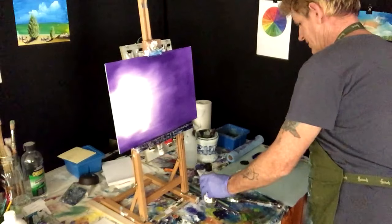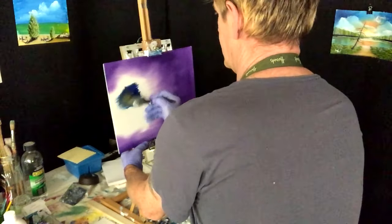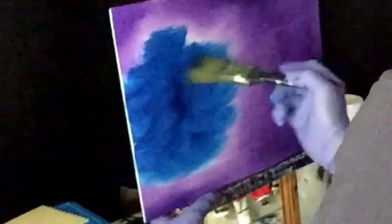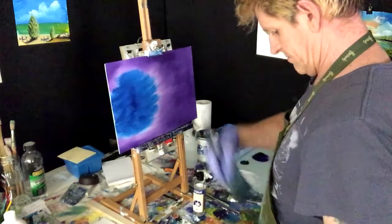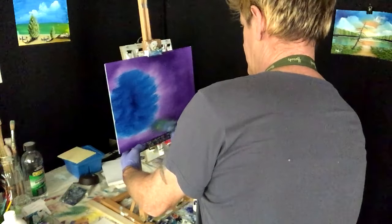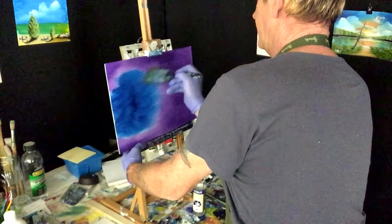Phthalo blue is going to go all here — get it on, bring it to the purple.